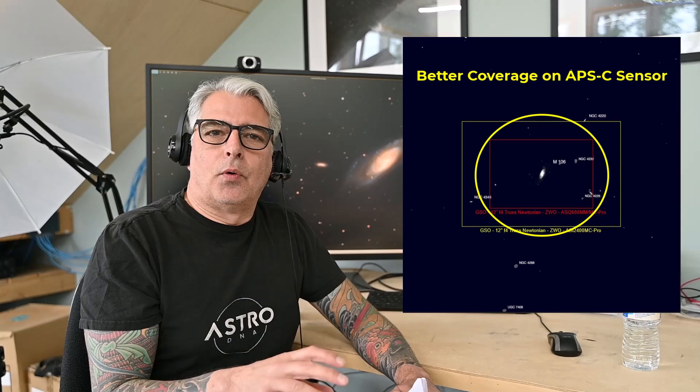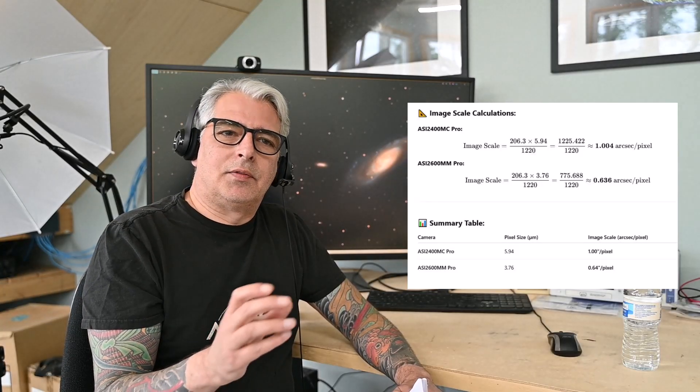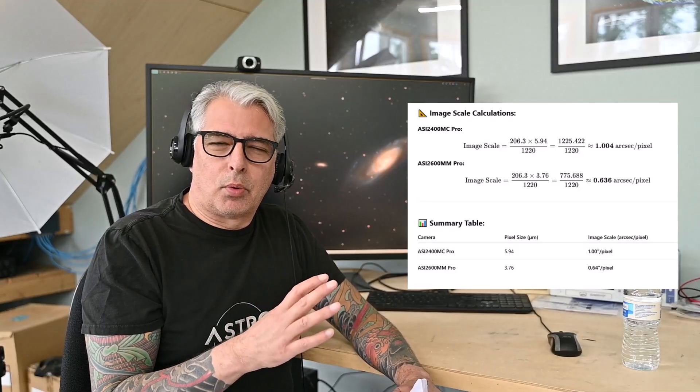I'll briefly cover some things I would do differently in my workflow based on my experience with these early images. First, I would swap out the ASI 2400MC Pro for the ASI 2600MM Pro camera. The image circle of this rig is better suited for the smaller APS-C sensor as opposed to the full-frame sensor. Also, the 0.65 arc-seconds per pixel resolution with the 2600 is better and usable in my Bortle 4-5 conditions, making the APS-C camera with finer resolution and smaller field of view the better choice.